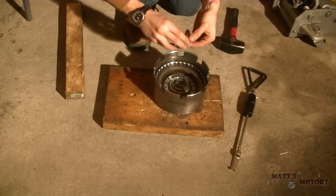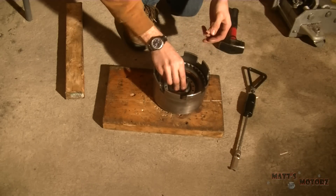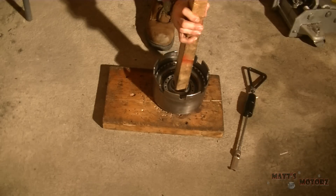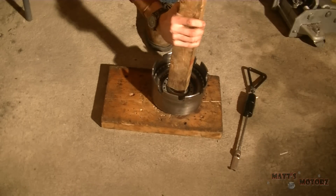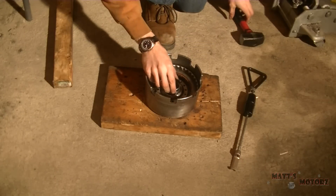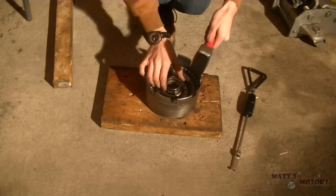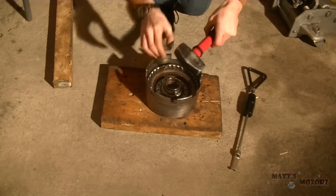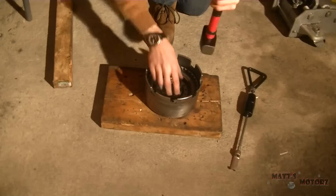Here I'm going to use this to get it flush - this one actually goes in a little bit. So now I'm just using the old bushing to hammer in the new bushing a little bit.